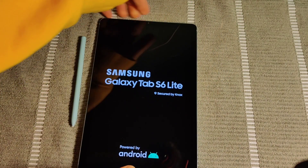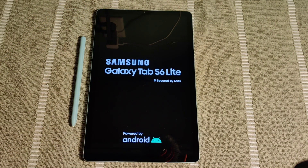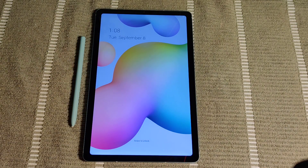And then you should see the Samsung Galaxy Tab logo powered by Android pop up, and then it will just go into its reboot phase to turn on your tablet. It should take just a little bit of time for it to boot up, but eventually it'll take you back to the home screen of your Android tablet.